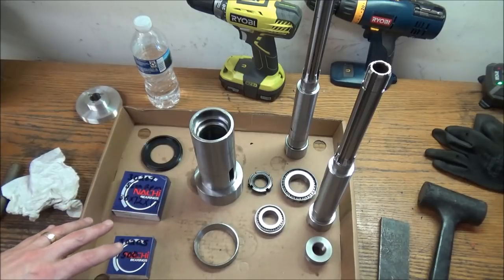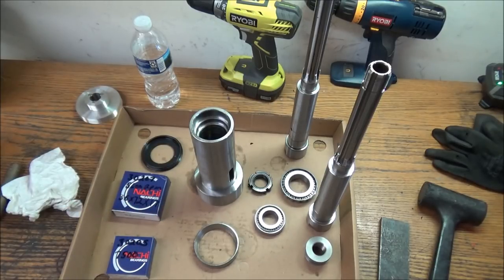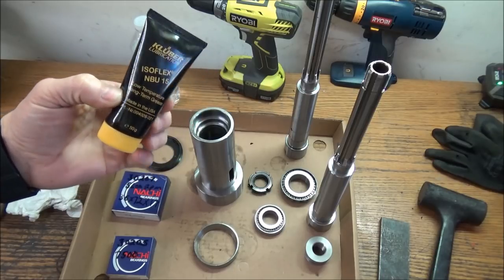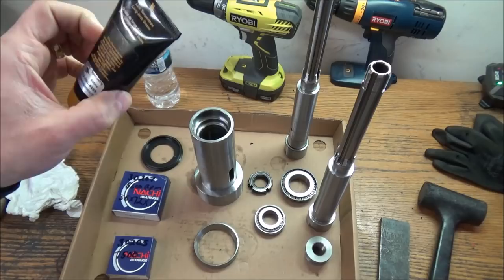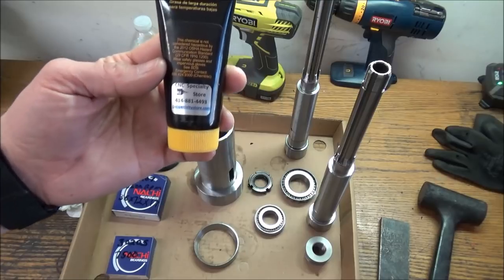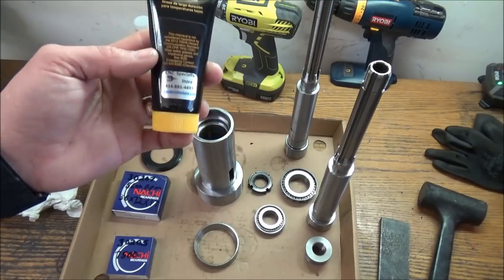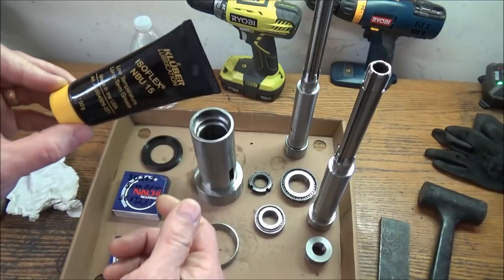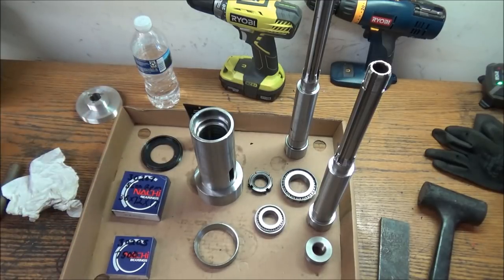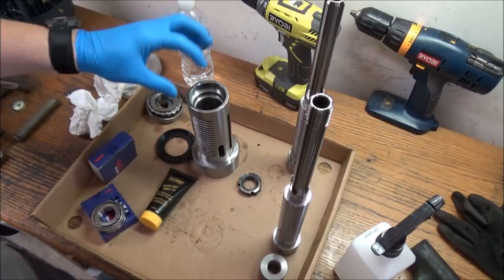For the new bearings I'm going to be using Kluber Isoflex 15 grease. This is pretty much standard — everybody seems to be using this. I got mine from CNC Specialty Store several years ago. It's a 50-gram tube and goes a long way. I'll be packing the bearings with Kluber Isoflex and then get this thing back together.